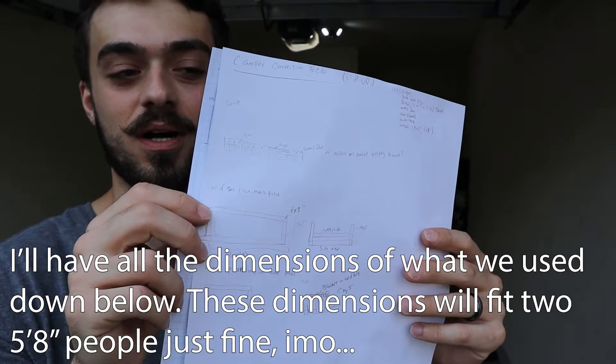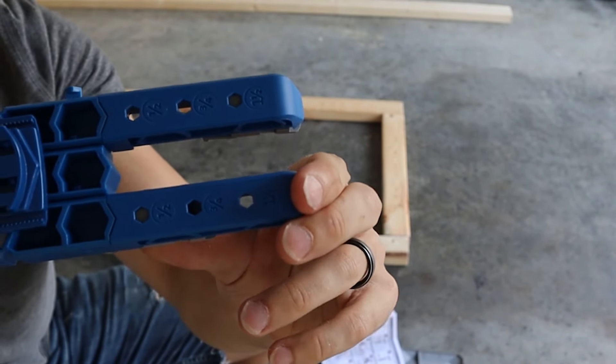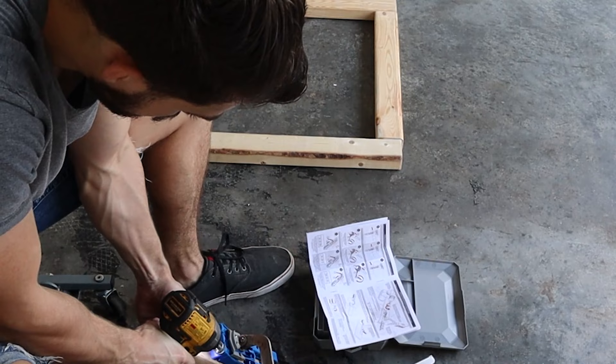Now I'm going to check out this pocket hole jig — pretty nice packaging. With this jig, you have to set everything to the width of the piece of wood you're working with. In this case, everything needs to be set to one and a half. So go ahead and set every little tool that came with this jig to one and a half.